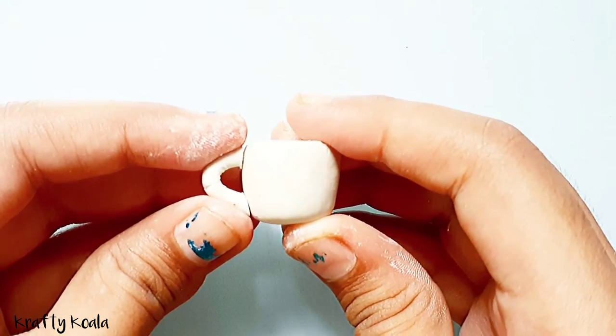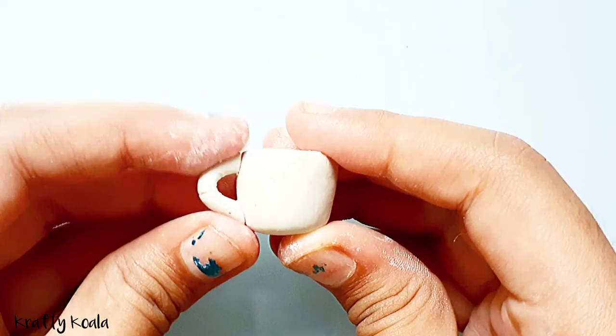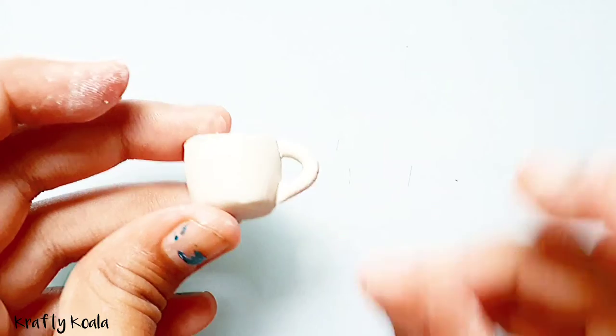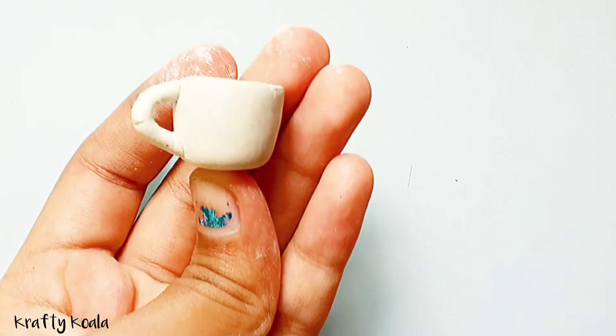We're gonna stick it to the cylinder so it will look like a coffee mug, and you're gonna blend it with your fingers.